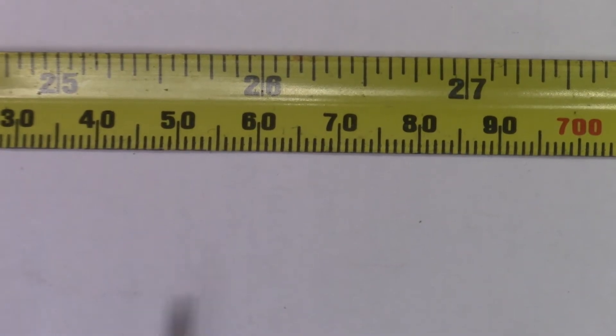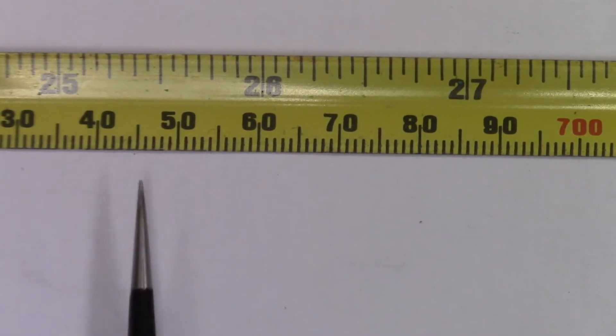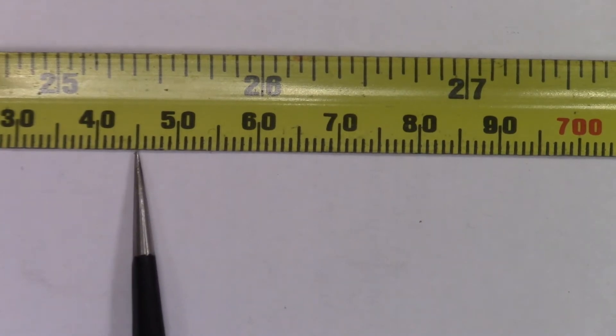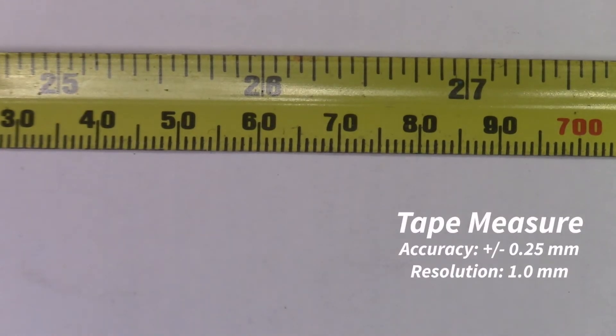Taking a closer look at the scale of the tape measure, the smallest increment is one millimeter, which is our nominal resolution. We may be able to improve on that and get to a resolution of half a millimeter if we can clearly see that the measurement falls roughly halfway between the two marks. The accuracy of a class II tape measure is plus or minus 0.25 millimeters over one meter.